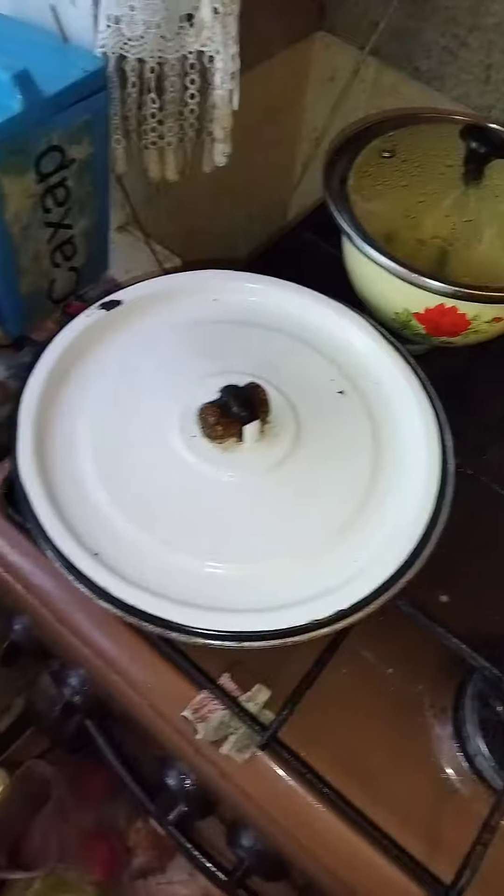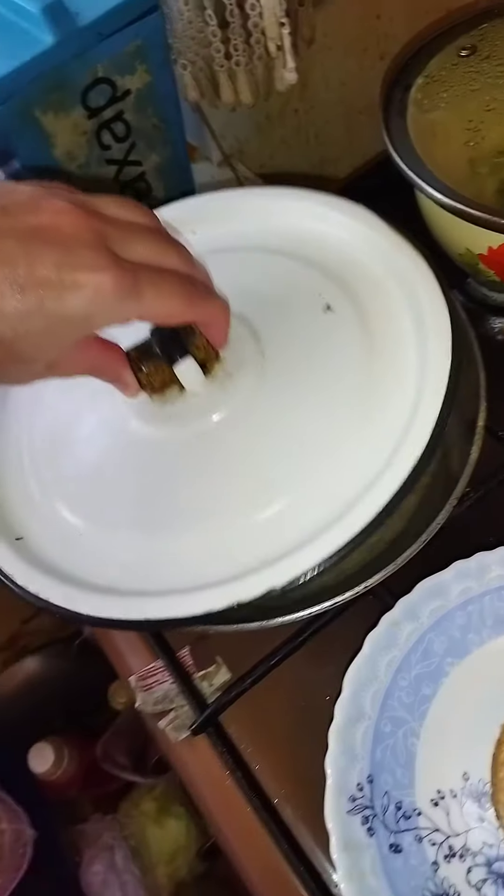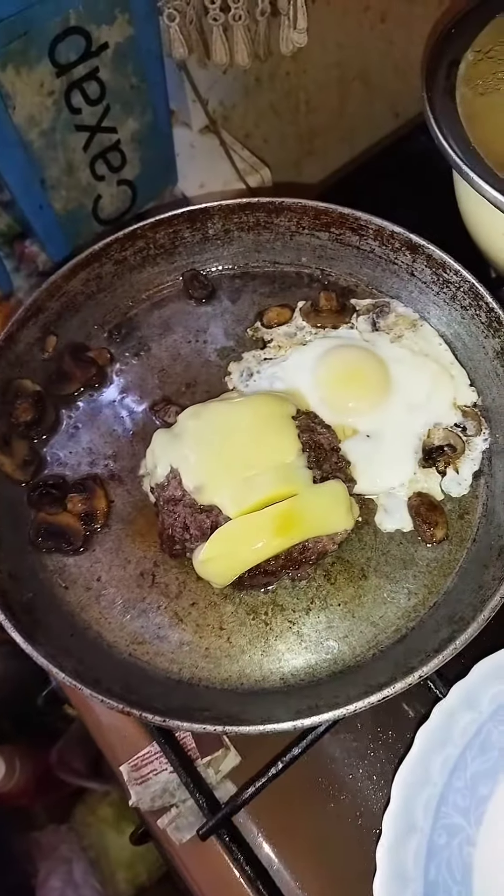Cover with lid. Turn off the heat. It's been 2 minutes. Cheese is melted.